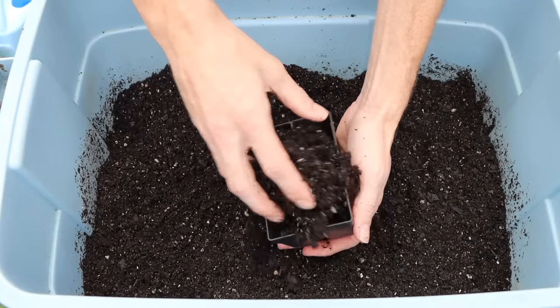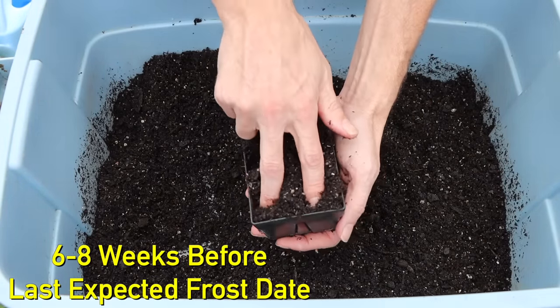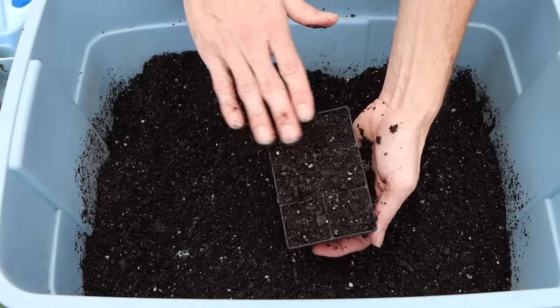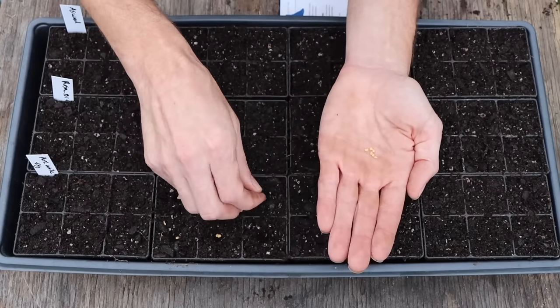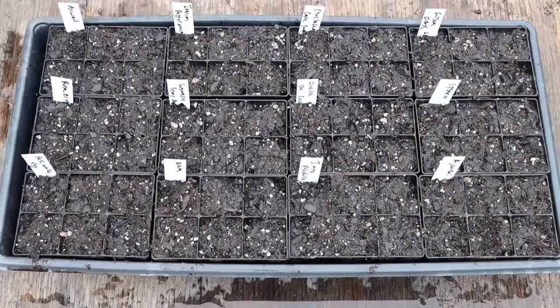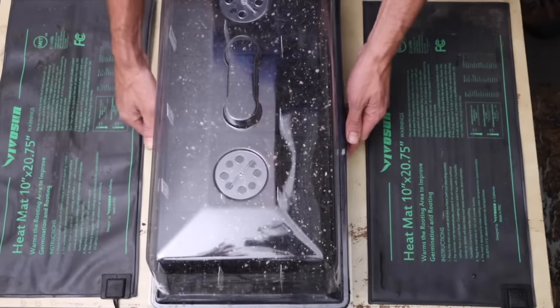After choosing which variety we want to grow, we can start getting our seeds planted about six to eight weeks before our last expected frost date. I like planting my seeds into cells using a quality potting mix like Happy Frog soil. I plant my seeds about a quarter inch deep, water the cell in, and cover it with a plastic cover.